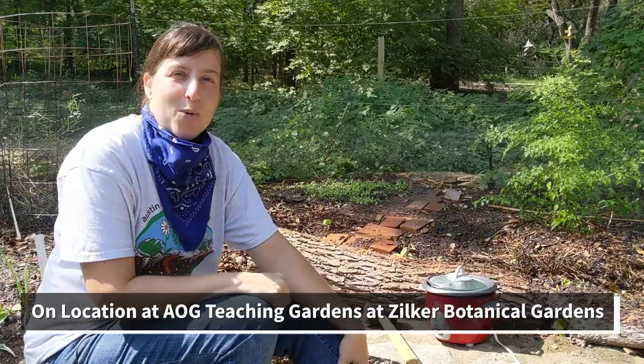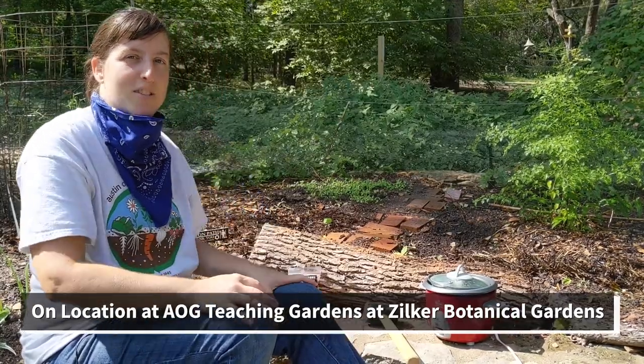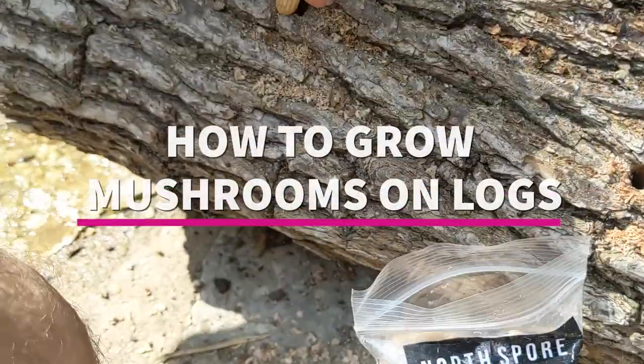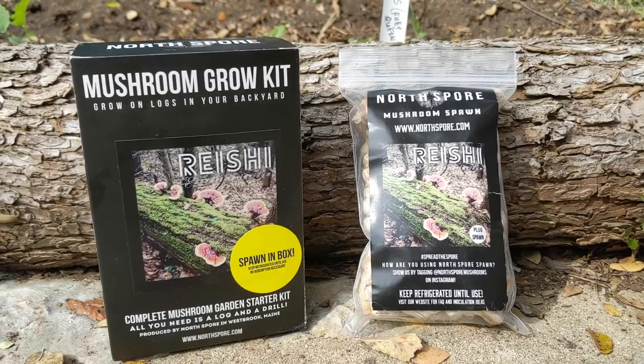Hi, I'm Angel. I'm with the Austin Organic Gardeners and today I'm here with Carter from the Central Texas Mycological Society in the Myco Research Station. And today we are inoculating logs with reishi spawn.